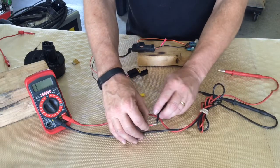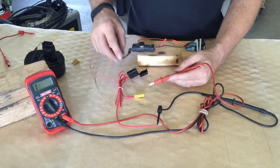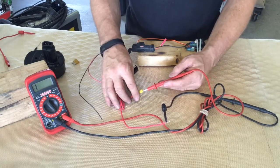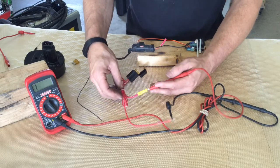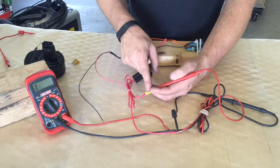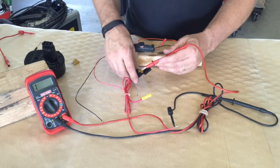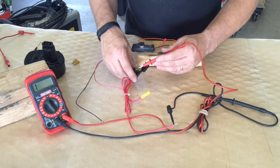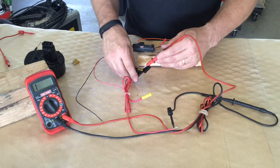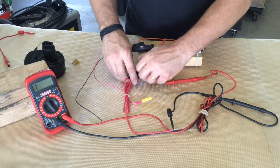Now if we switch over, we're going to test it off the positive side. I have a test port here that is just for demonstration. We have no power through here. This is on one side of the fuse and this is on the other side of the fuse. So let's check our fuse. We have good power at one side of our fuse. We go to the other side and we've got nothing. That tells me right then that I have a bad fuse.